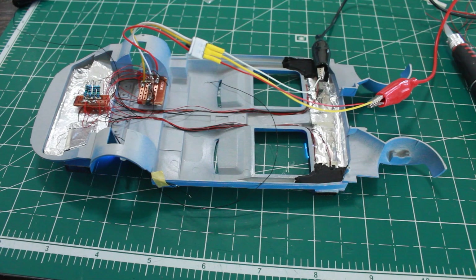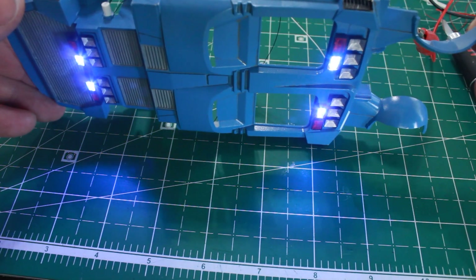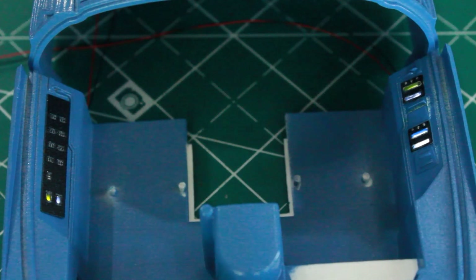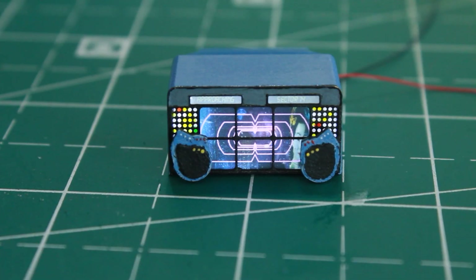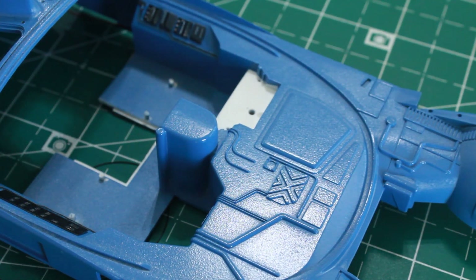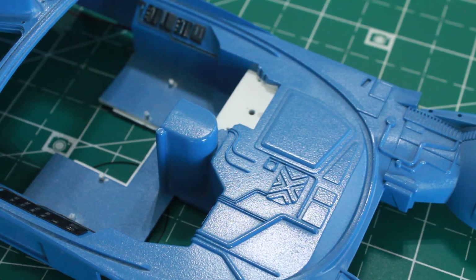Welcome back, thanks for joining me for another episode of the spinner model build. Last video we covered getting the whole underside of the spinner done, doing all the police lights you see here. Then we moved on to doing the door lights, worked on the center console lighting, worked on the dash computer monitor lighting. Now it's time to start getting everything installed in the interior.